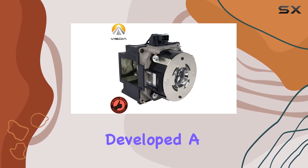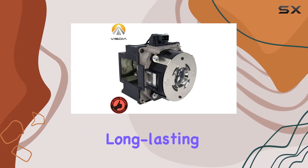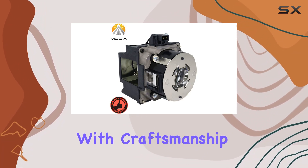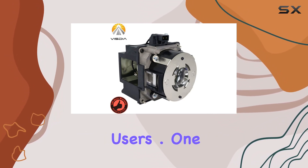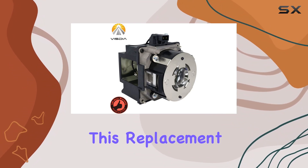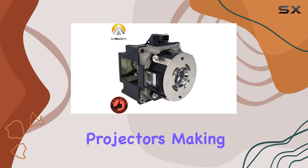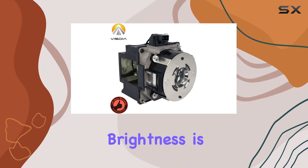but also long-lasting and energy-efficient. This projector lamp is designed with craftsmanship and quality in mind, ensuring that it meets the high standards expected by users. One of the standout features of this replacement lamp is its compatibility with a wide range of Epson projectors, making it a versatile choice for many users.